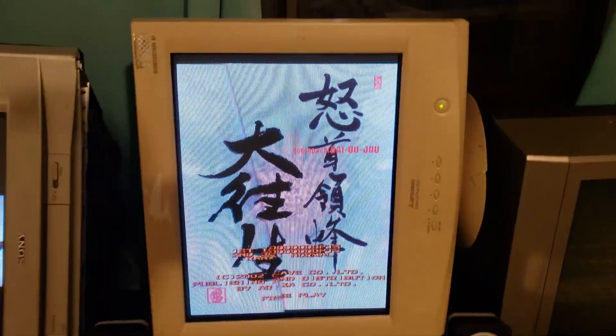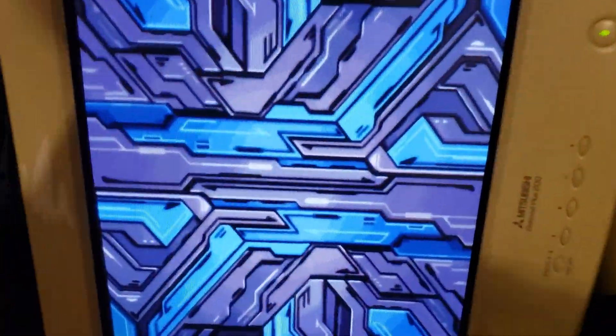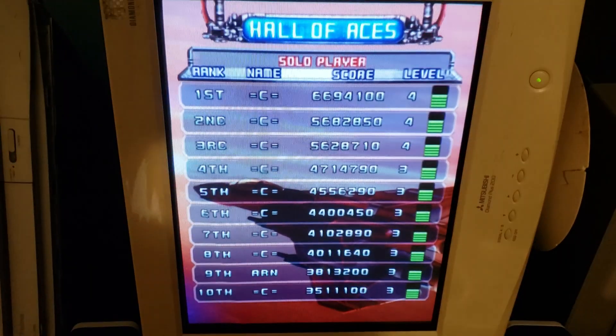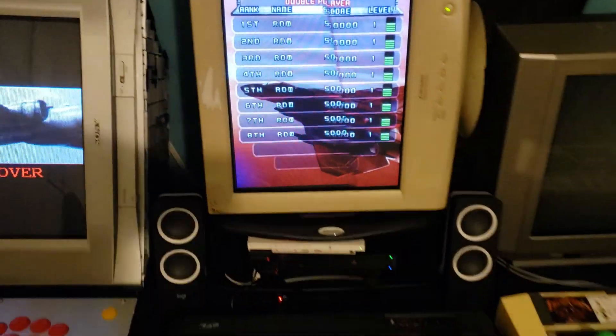You're really getting a two-in-one with this monitor — not only can you play pseudo 480p, but you can also do pseudo 240p, and you can swap between them at the click of a button. Absolute insanity.